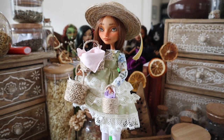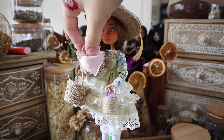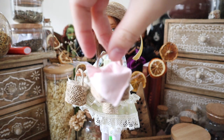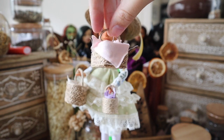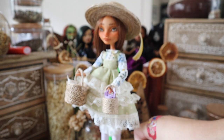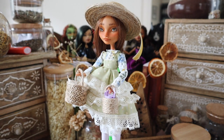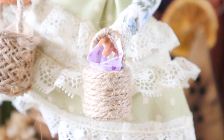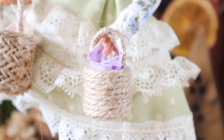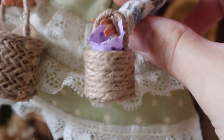Here are the finished baskets. I'm using my cottage core doll, who has kind of become my tutorial doll, to show you all the different types and how she looks with different sizes and shapes. I really like the little jute rope basket and I love the square one — I can see myself making a little lid and a picnic blanket to go alongside them.